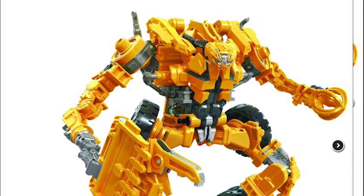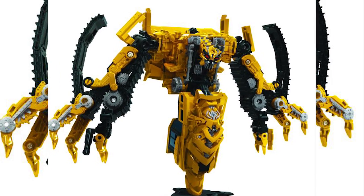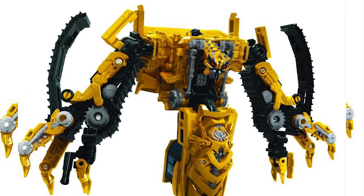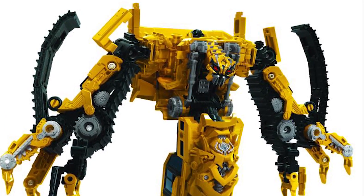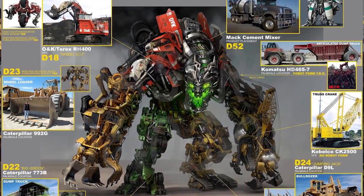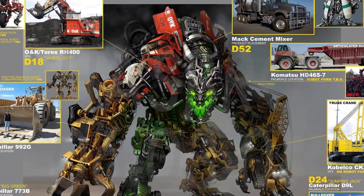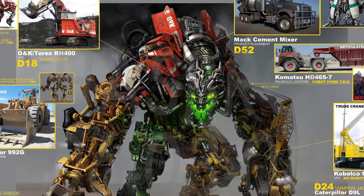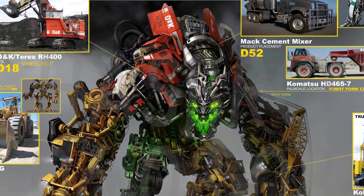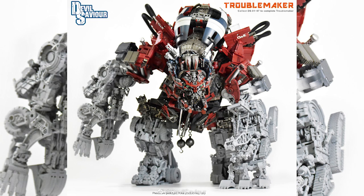Also included in this wave is Skipjack, which is a Rampage repaint in yellow. It's a bit unnecessary, but if you look at the Devastator picture with Rampage, the leg would be entirely red. Some people might have a problem with that, so they're giving us a choice — either the red leg or the yellow leg. It's up to you, but it is the classic Takara move of releasing the same figure in different colors.